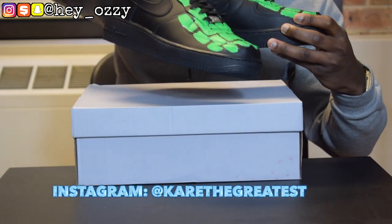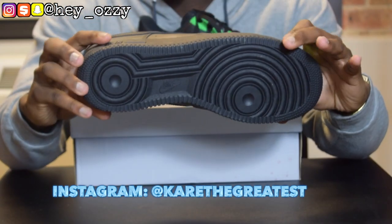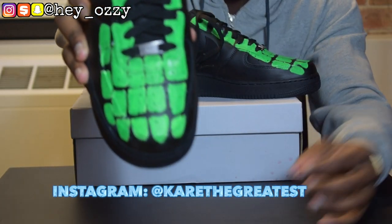You got the smooth black leather all over the shoe, they're all blacked-out soles. You got the Air Force One silver lace lock — iconic.